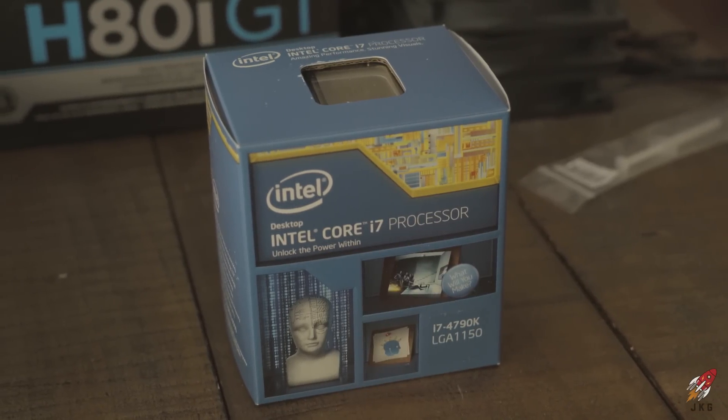For the processor I went with the Intel i7 Devil's Canyon — the 4790k. It's Haswell. Actually three other computers in this room run on the 4790k: Tommy's, Brandon's, and Canon's. We almost all have the same build, with the only differences probably being our motherboard and graphics cards.